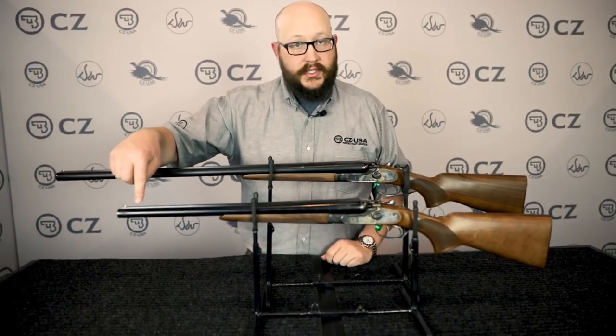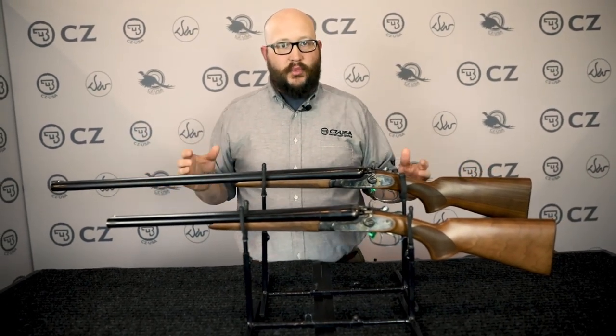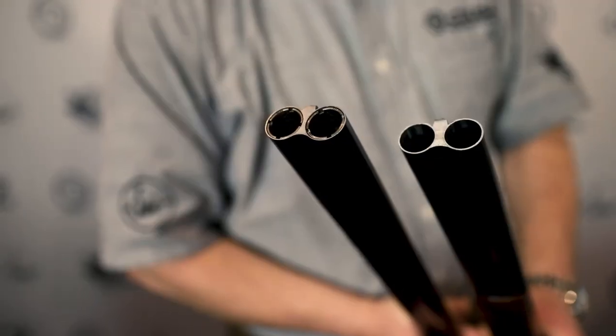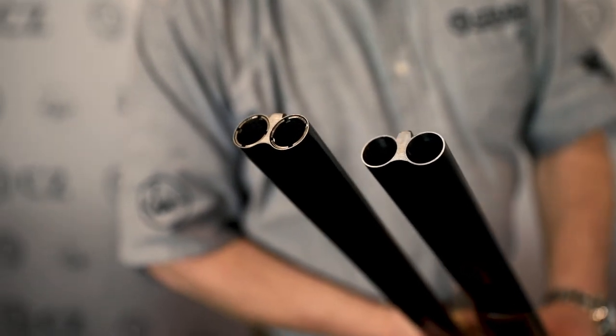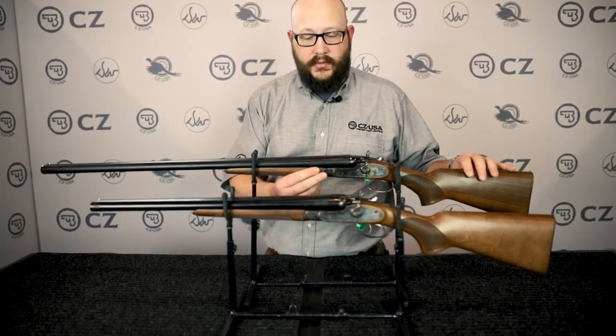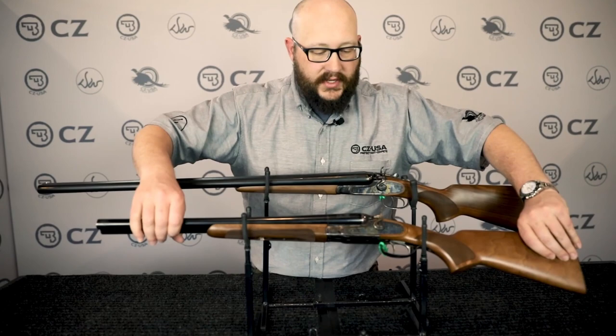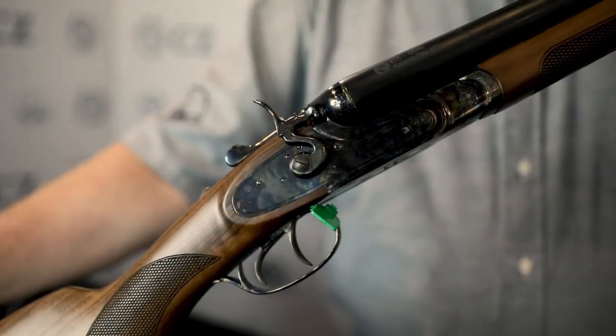The Coach gun is cylinder bore — it does not come with chokes. The Classic is more of a fowling piece and comes with five interchangeable chokes. It has 20-inch barrels on the Coach and 30-inch barrels on the Classic, Turkish walnut furniture, splinter forends, double triggers, a beautiful color case finish, and a little bit of hand engraving.